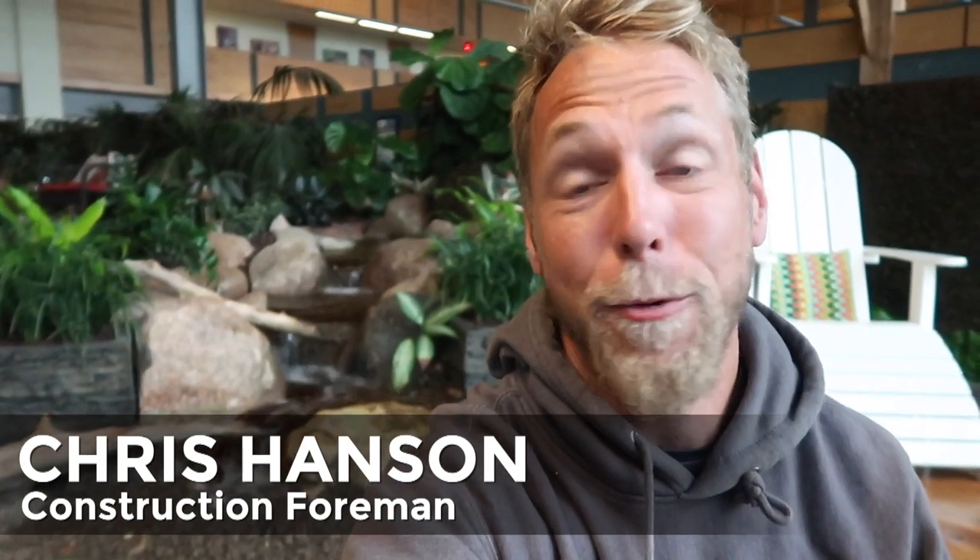Hey, what's up gang? Chris at Team Aquascape. We got a special treat for you today. We're going to be recreating this display behind me outside in the real world. Check it out.